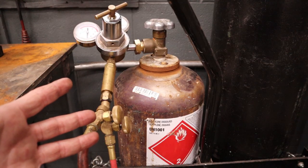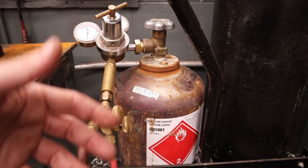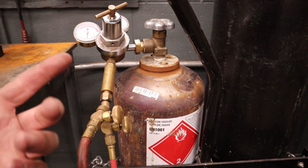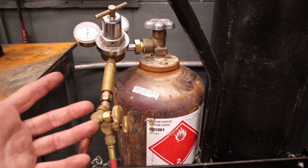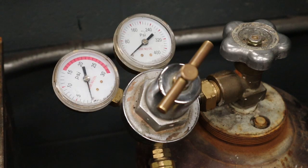First up is acetylene, and the inherent danger is that it is flammable and highly explosive. If we have any kind of leak and there is a spark, a flame, or even static electricity, it can set this off and we'll have a fire on our hands. Acetylene is actually quite unstable — so unstable that they can't even put pure acetylene in the tank. They have to dissolve it inside acetone just to make it stable enough to ship and transport without these things blowing up.